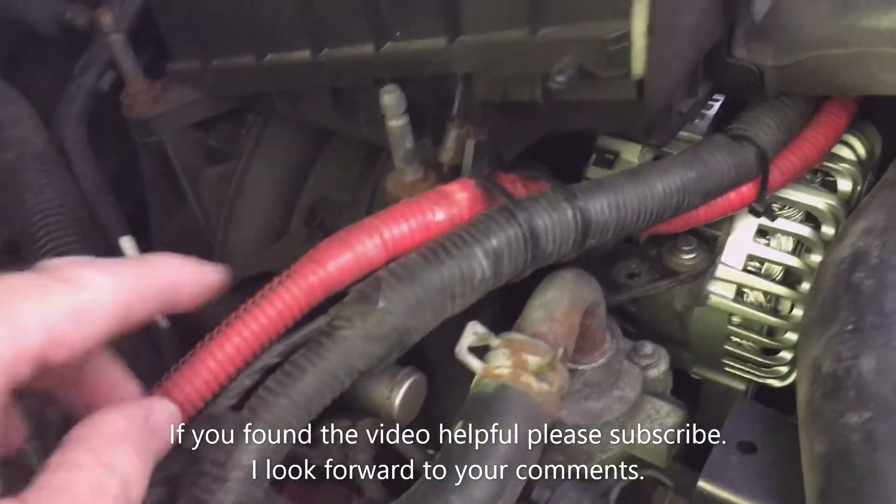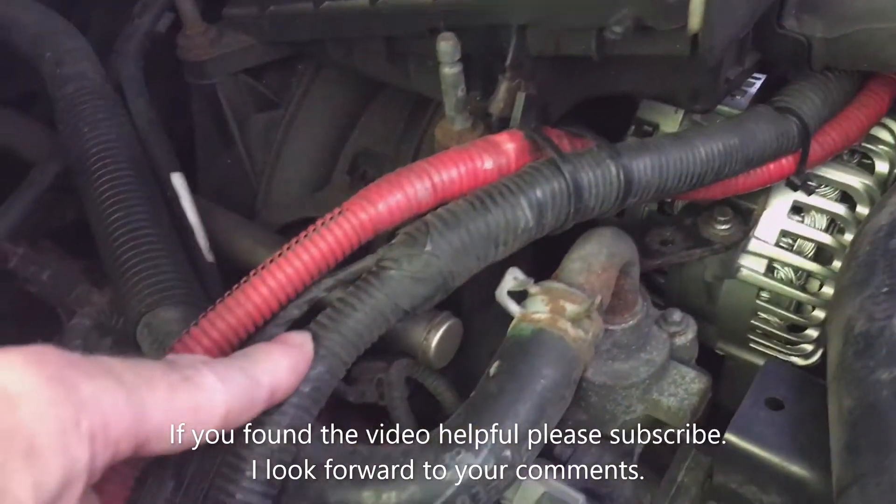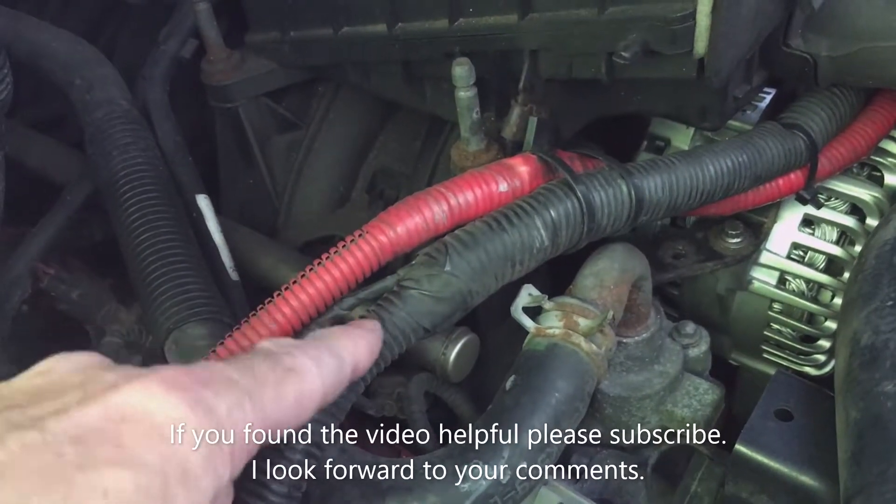I protected both of my cables with this cable protector — the positive being red, and then the negative is in this cable here.